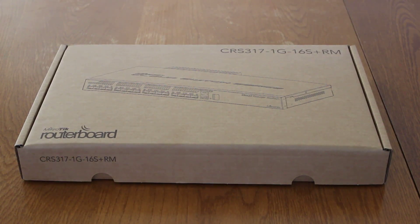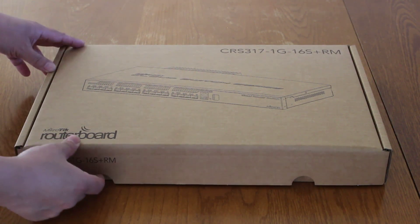Hello folks. Today we're going to do an unboxing video of the MikroTik CRS317 10 Gigabit Switch. It comes in a plain brown box — nothing fancy.